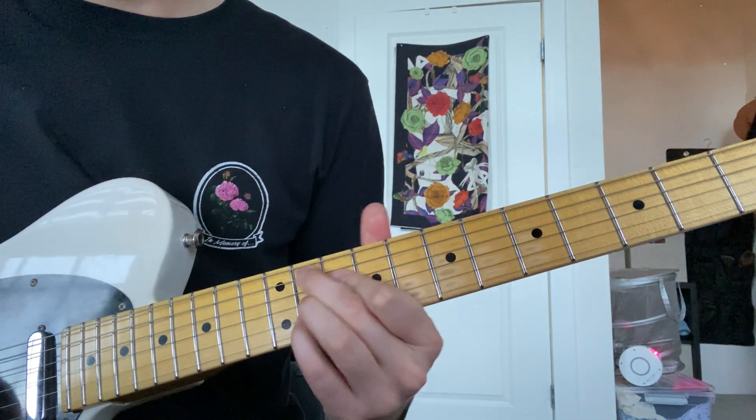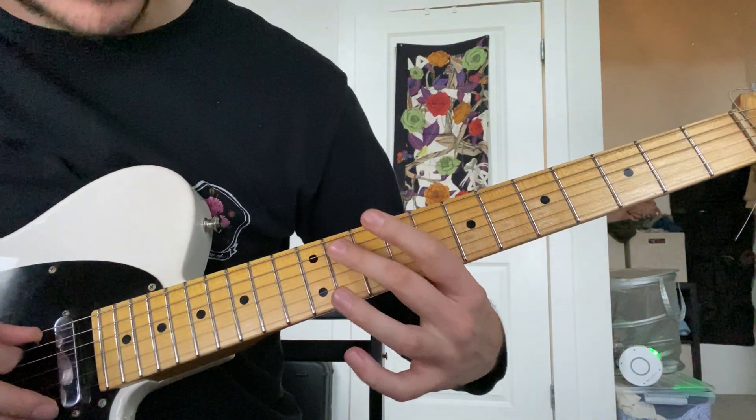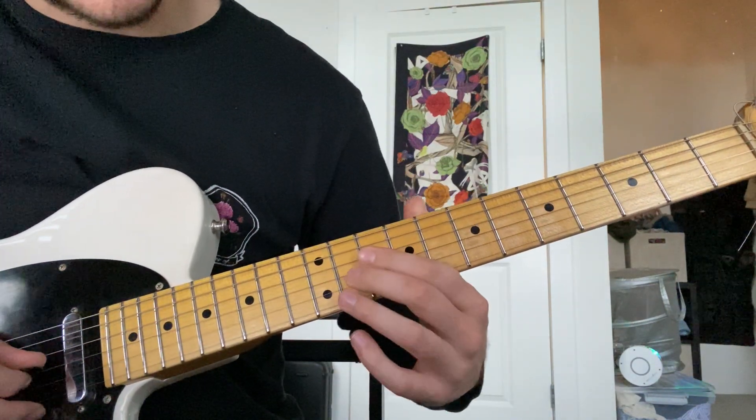And then you slide up to the five chord, A flat, one last time. And that's an A flat nine, so 11, 10, 11, 11.